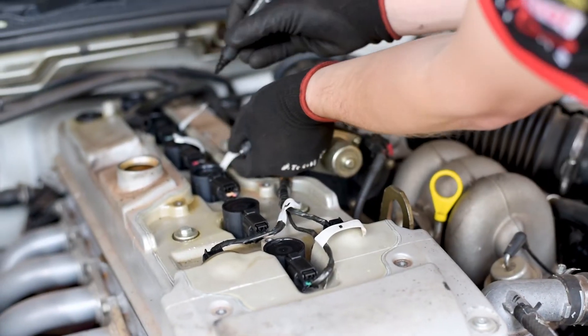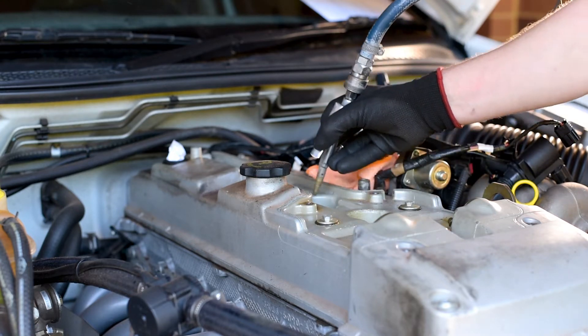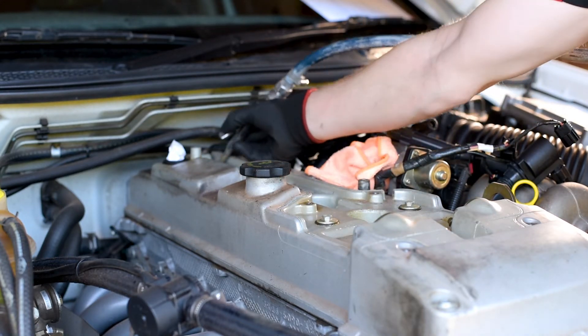Be certain to label each lead or coil with the cylinder they came off, and use compressed air to clean any debris before removing the spark plugs from each cylinder.